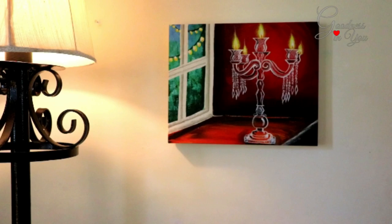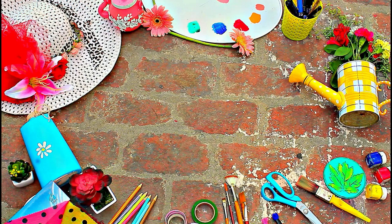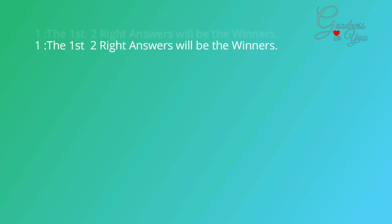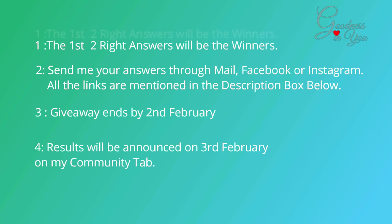So to have your own canvas prints, you need to answer these two questions. Number 1: what did I use to create a masking effect for making the moon on my moonlight painting? Number 2: what did I use to create this background on my galaxy painting? The first two right answers will be the winners. Send me your answers through mail, Facebook, or Instagram — all the links are mentioned in the description box below. Giveaway ends by 2nd Feb; results will be announced by 3rd Feb on my community tab.